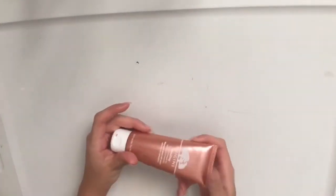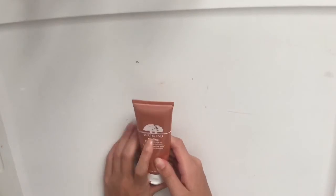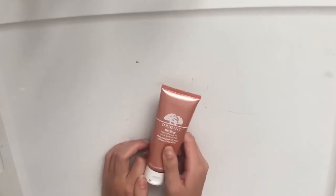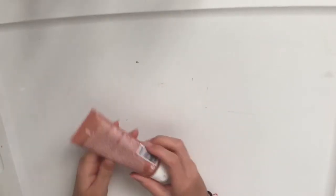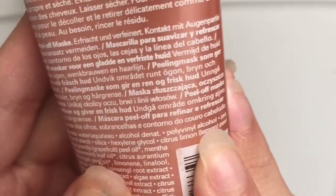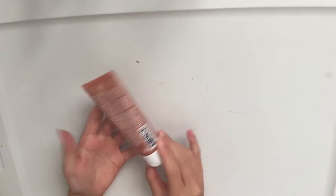Alright, so like I said, I'm just going to be using this. It's from Origins Ginzing Peel Off Mask to Refine and Refresh. This video is specifically based on this face mask to see if it works. If you're going to try out a different face mask, just make sure that it has polyvinyl alcohol — right there — and it usually should be on the top line of the ingredients. But I'm just going to quickly get started.